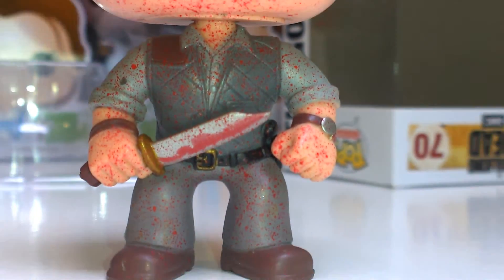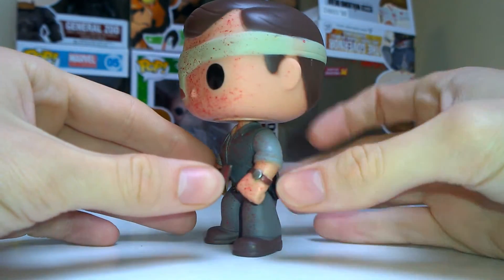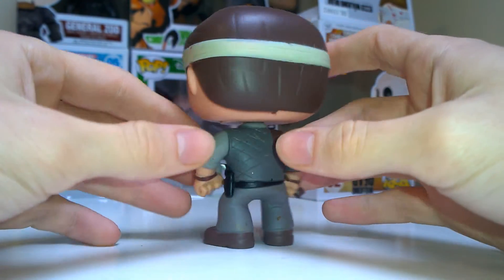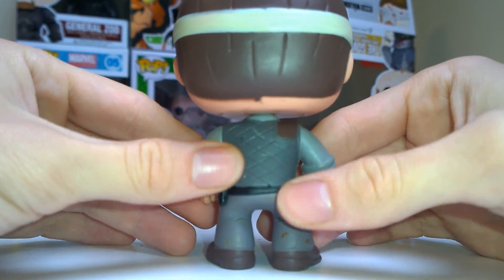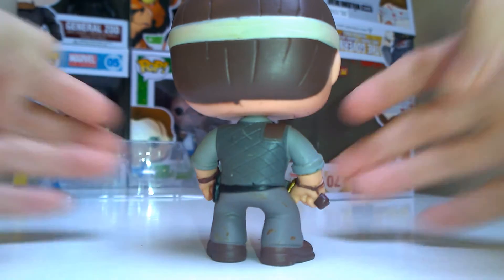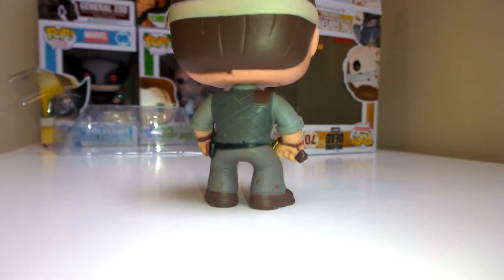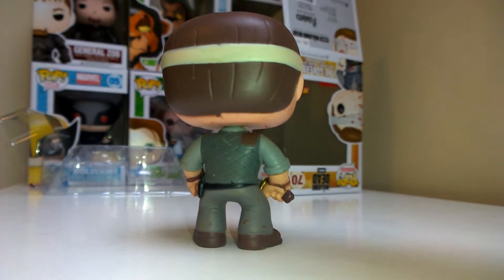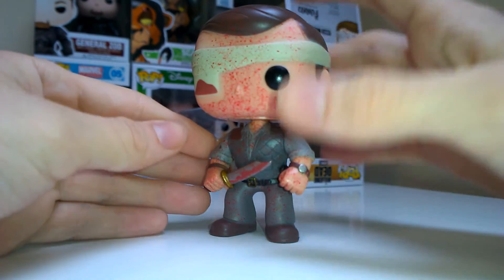The blood splat effect is super nice — it just suits Walking Dead Pops so well. He's got his watch and bandage going around. There's no blood on the back, and there's a bit of a poor paint job there, but I don't look at his back so it doesn't bother me much. Overall I think this is definitely the best Governor.